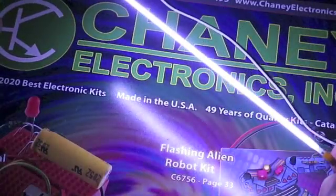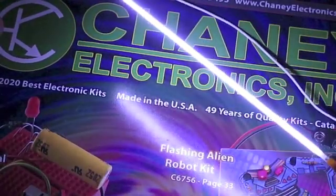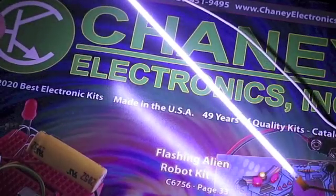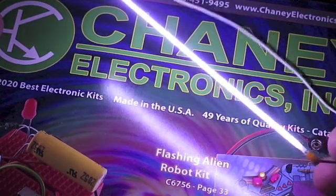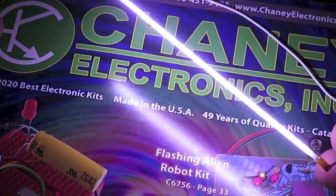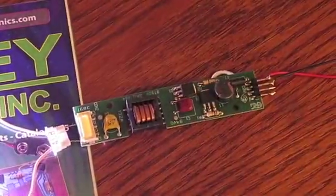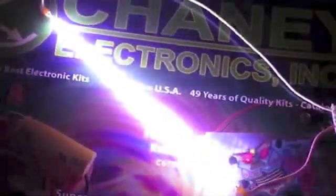It looks a little blue here, but it actually looks white — maybe it's a calibration of the camera — but it looks like crystal clear, bright white. So if you're thinking about getting this driver and wondering what you're going to use it for, here's a bulb that it can power up.